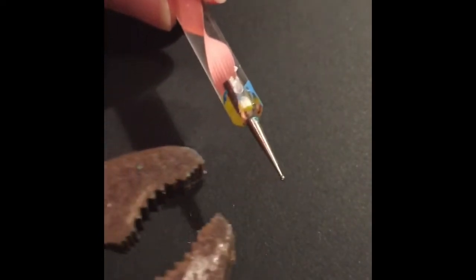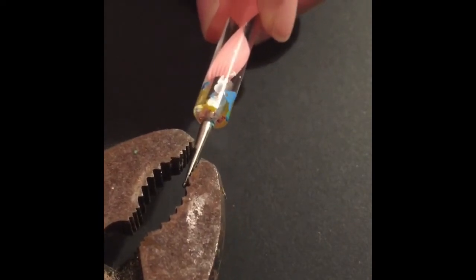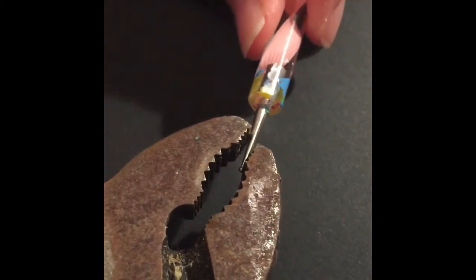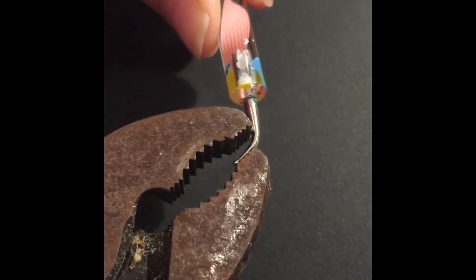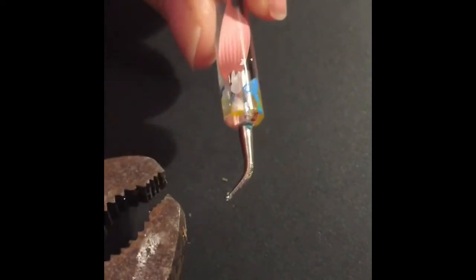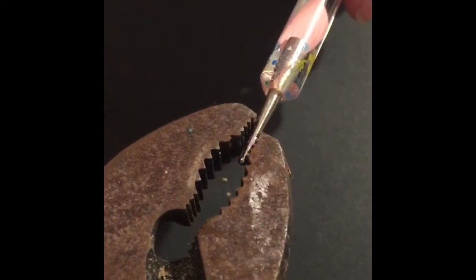Let me show you again with another one. This is a smaller, finer point, and it's obviously easier to bend — the finer they are. And there we go. I'll just do one more. This one's a little bit thicker with a bigger point on the end, so it'll be a bit harder to bend.